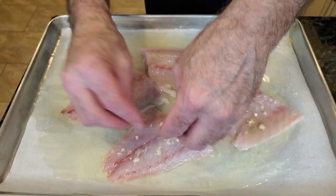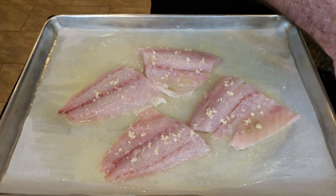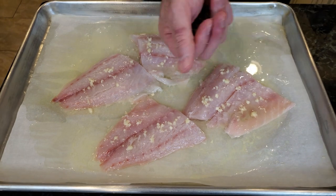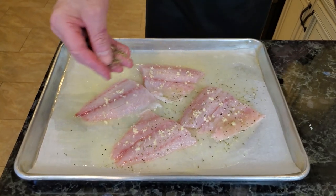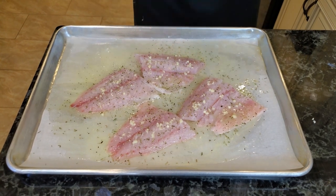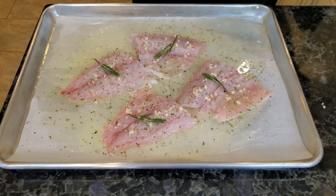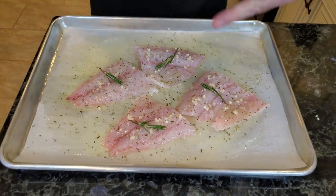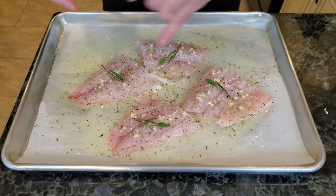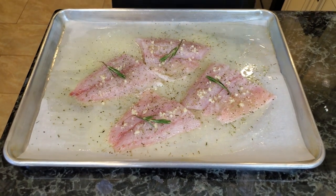Sprinkle a little bit of garlic on top, very lightly — it's a nice garlic flavor. You can use granulated garlic if you want to, but I always prefer fresh garlic; I love fresh garlic. Next, we're gonna take our dry herbs and sprinkle them on. I don't know if I mentioned there's tarragon in there — there will be a recipe in the description down below. A little bit of rosemary, one on each. A little bit of fresh black pepper, and I'm using Himalayan salt, but whatever type of salt you want to use.